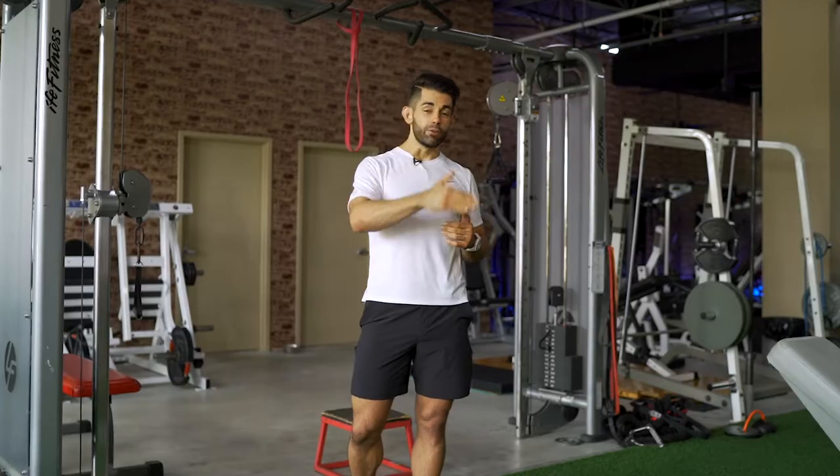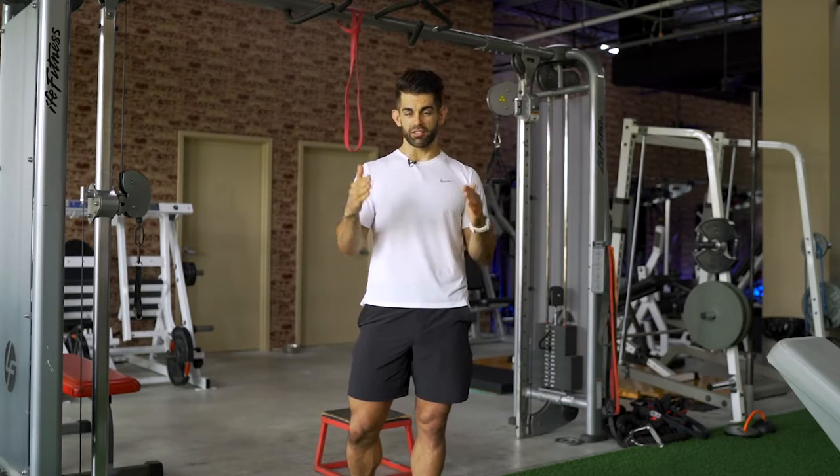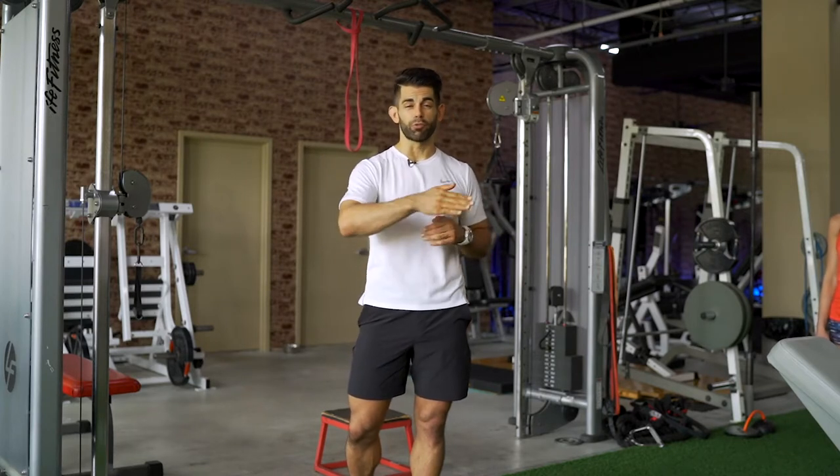I'm here in a gym setting. If you don't have a gym or access to any equipment, I'm going to put a couple of links to some resistance bands and also an assisted pull-up bar that you can put in your doorway, and also a step stool. You can find everything on Amazon, and we're going to use those tools to help us build our back and arms by correctly doing pull-ups and chin-ups.